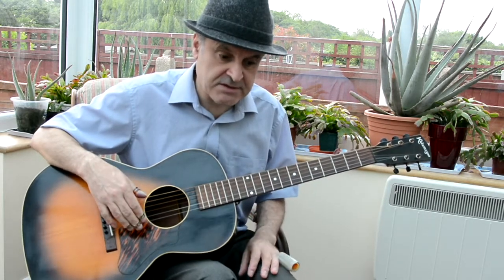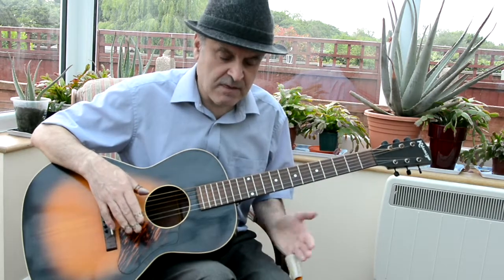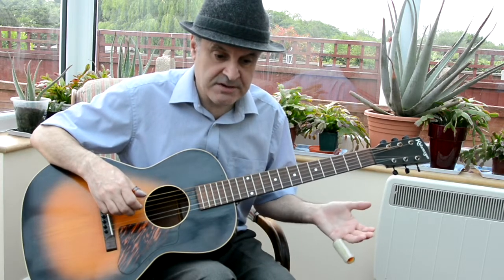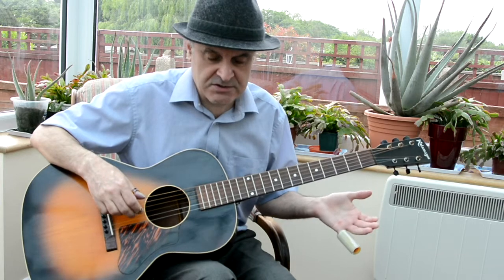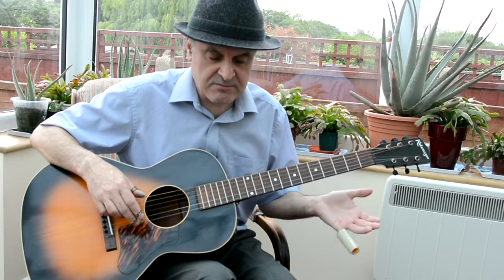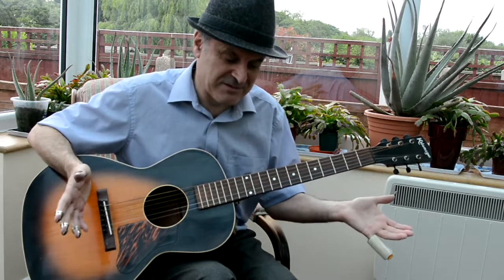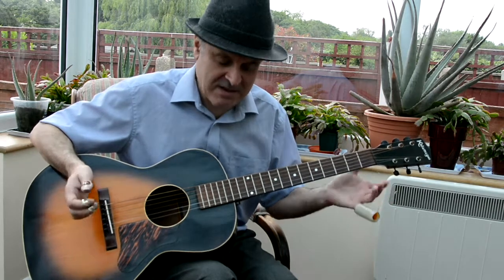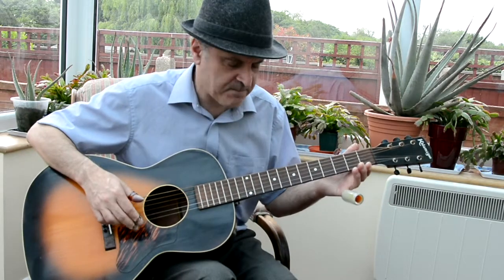Most people that want to do this have probably got some old acoustic guitar that they use for slide and they'll have it detuned. Good idea to do that. It doesn't have to be a brilliant one — if you don't want to be tuning your Taylor 2000-pound guitar down every time. But you can do it; it shouldn't cause any problems as long as your strings are okay.